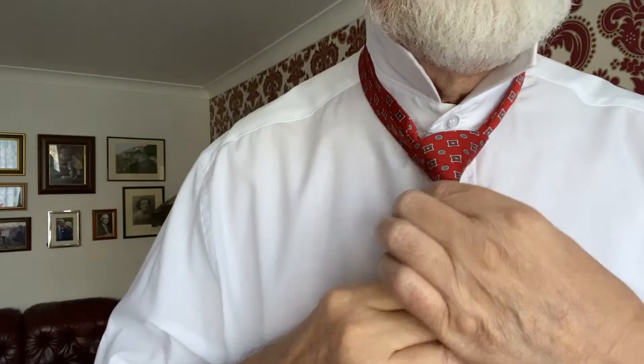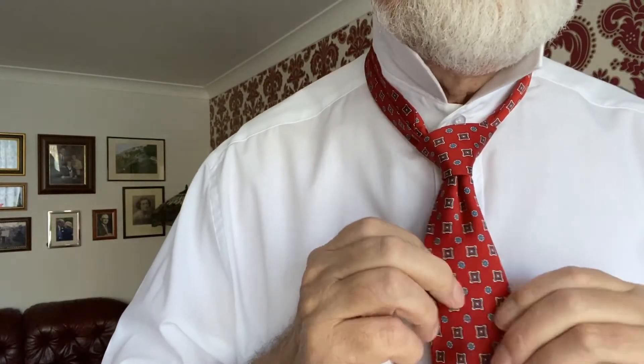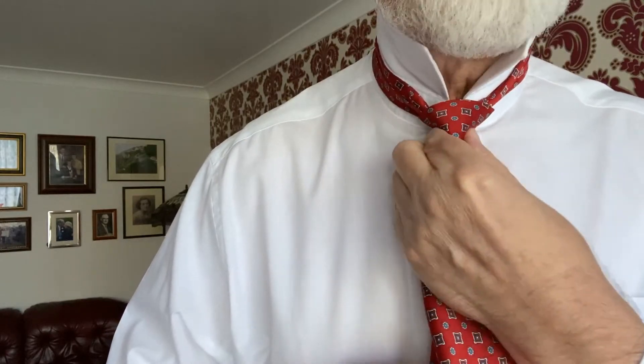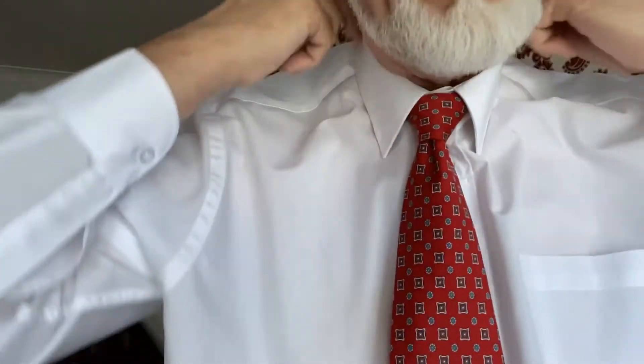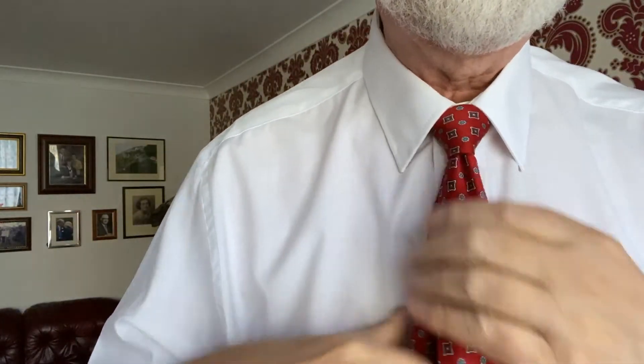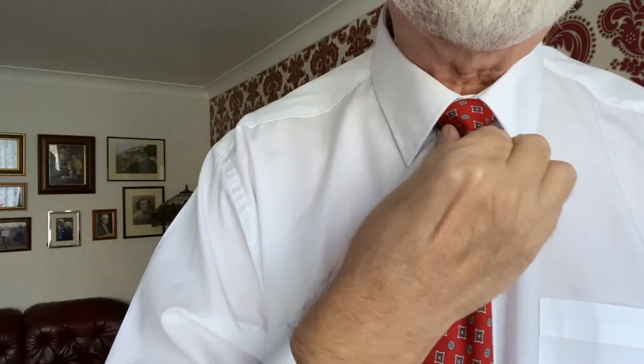Tweak it — as you can see it gives you a really neat, small but perfectly symmetrical knot. There you go. Turn the collar down; that hides the seam so you can't see that it's the wrong way around. Just pinch the middle to make it a nice triangle.